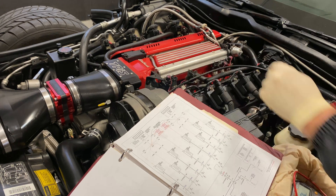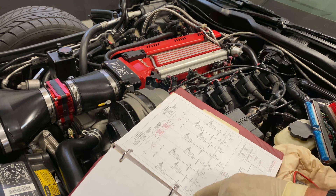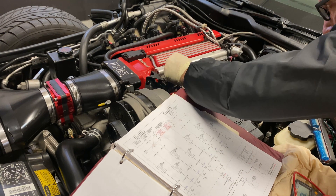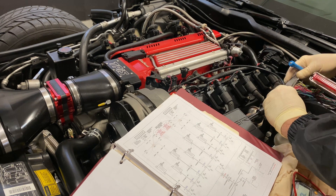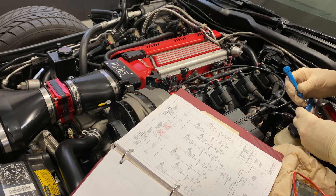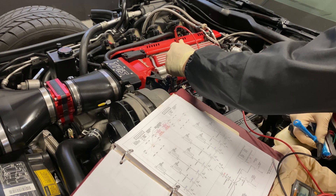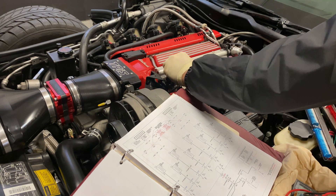Number three — number three is blue 4. And the pink-black wire is what I need here. So blue 4 is a pink-black wire. Hey, they match! That's cool. Continuity. Alright, that matches for number three.